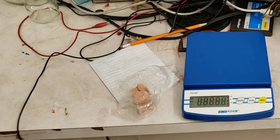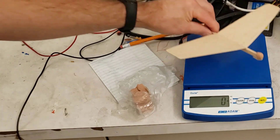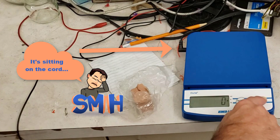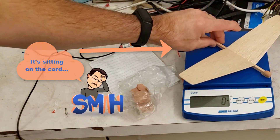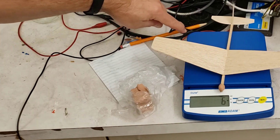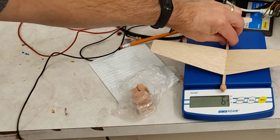Let's see how much I just added. I power it up, let it get to zero, and it says four grams. I'm going to reset it and check again — still says four. Now it says six; it was actually resting on that black cable.